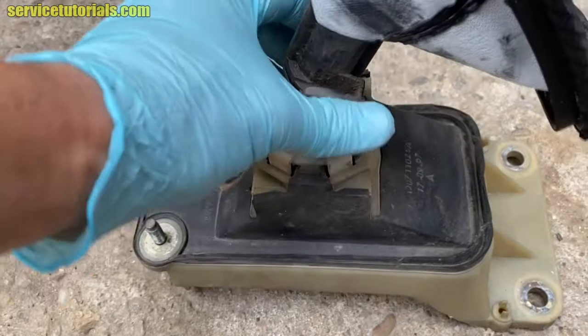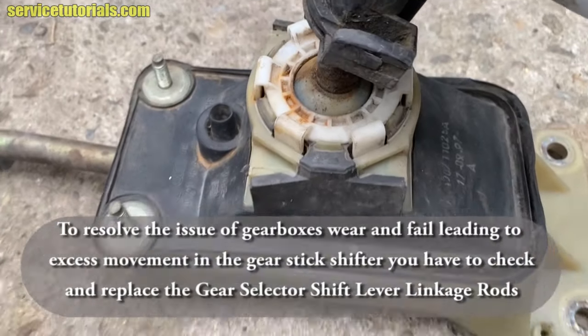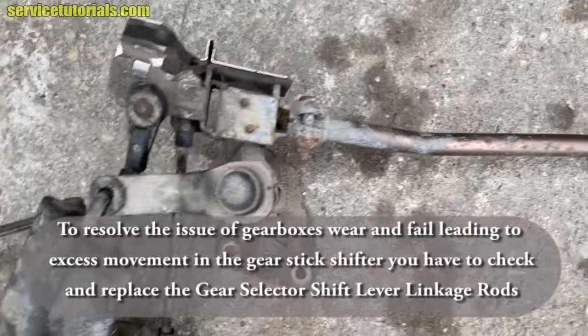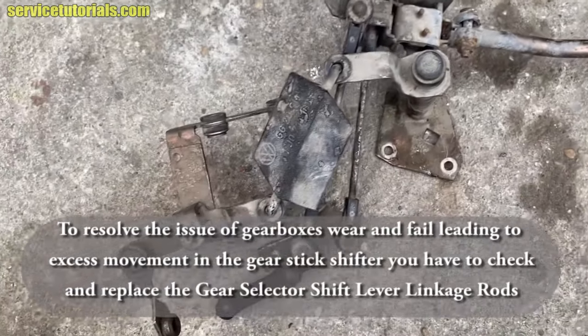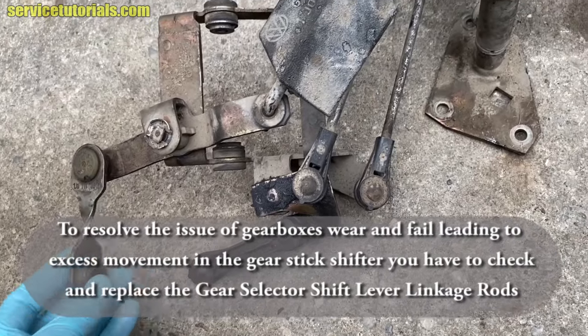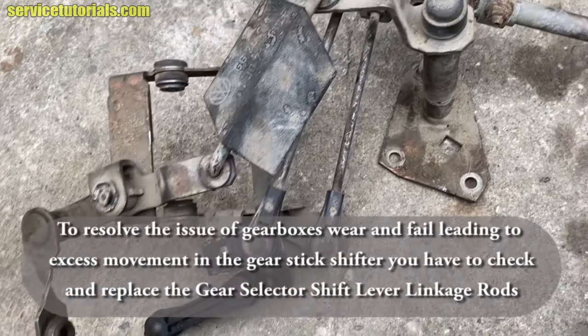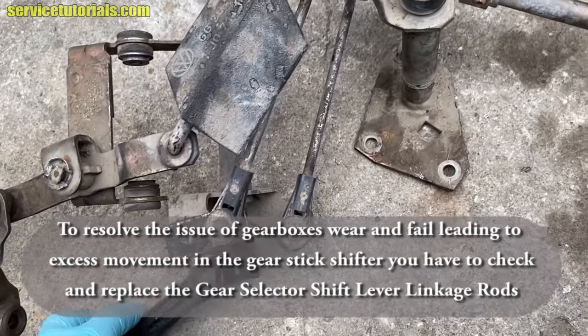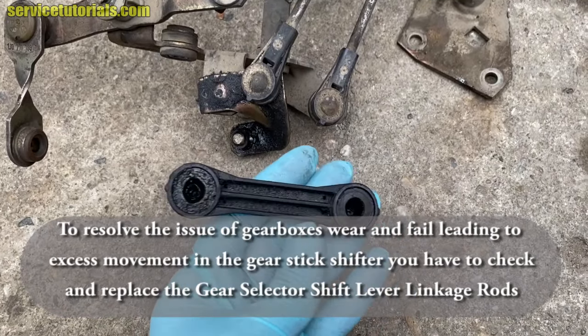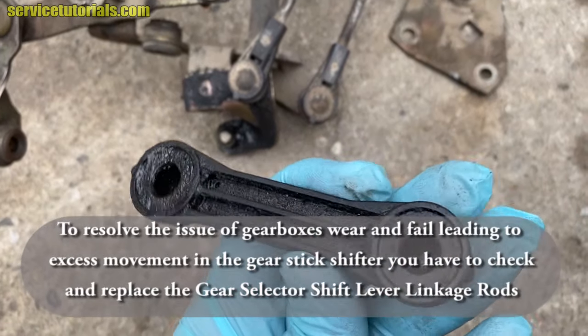To resolve the issue of gearbox wear and failure leading to excess movement in the gear stick shifter, you have to check and replace the gear selector shift lever linkage rods. There are many parts that you can check and replace — this is one of those parts.